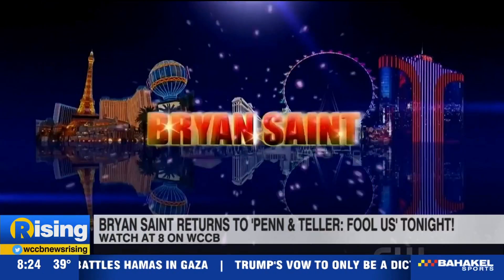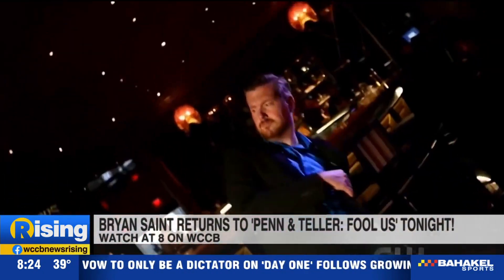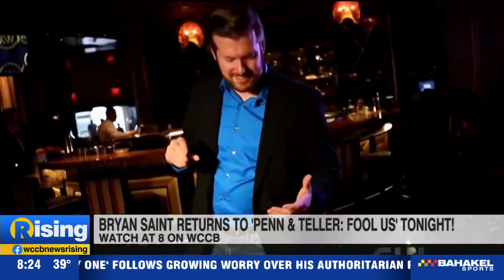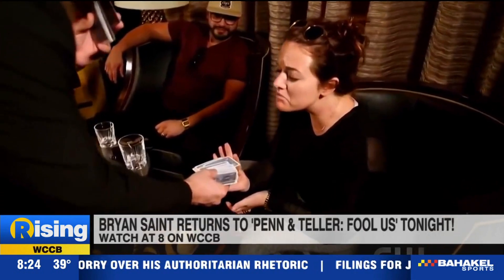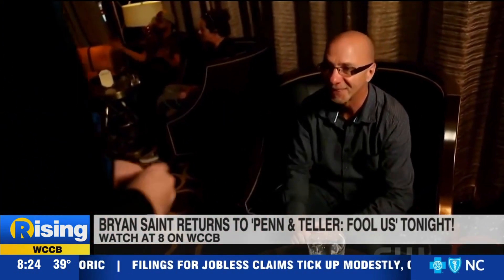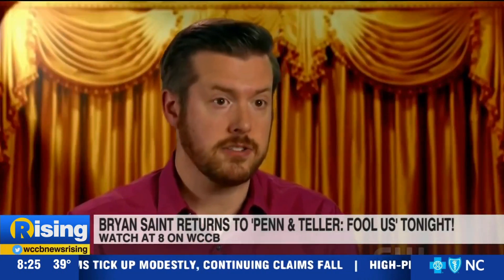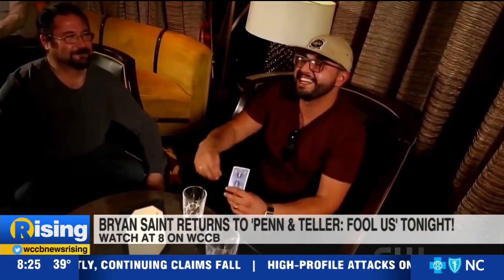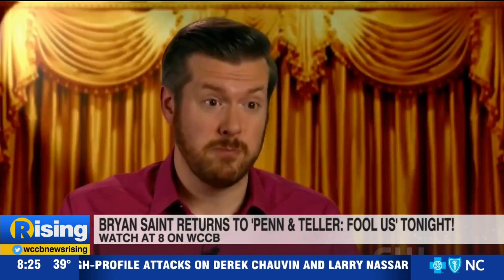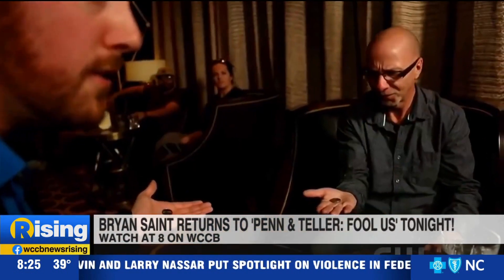So the second time on Fool Us — how was the experience different from the first time? Were the nerves the same? It's not really a question of nerves, because when you get out there on stage there's an audience and it's just like performing in front of a live audience, which is what I always do. There's not really a whole lot of nerves. But this time it was definitely better because I had an idea of what was going to happen — the expectations were there.